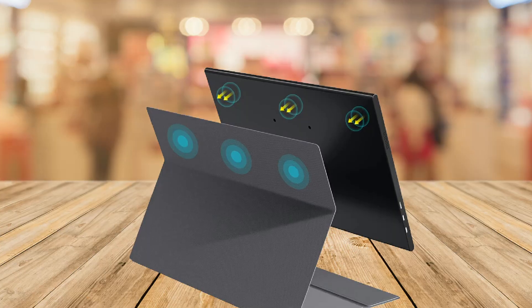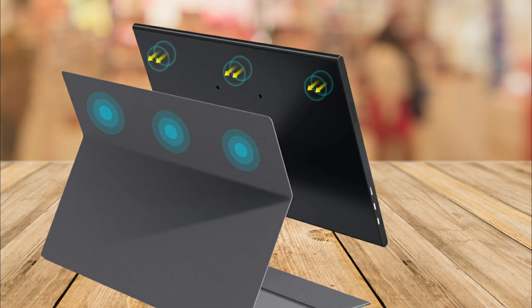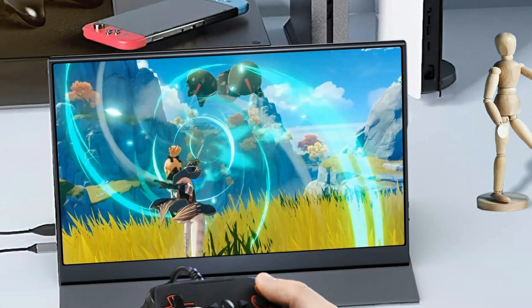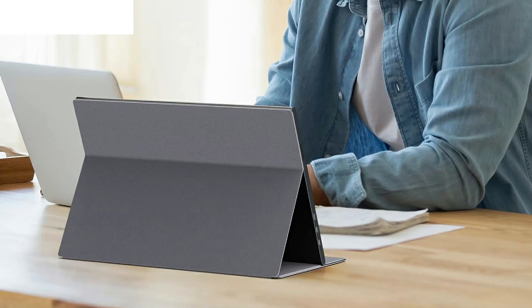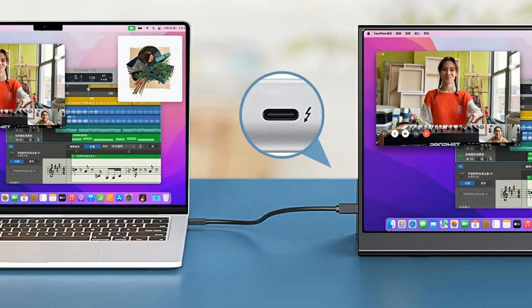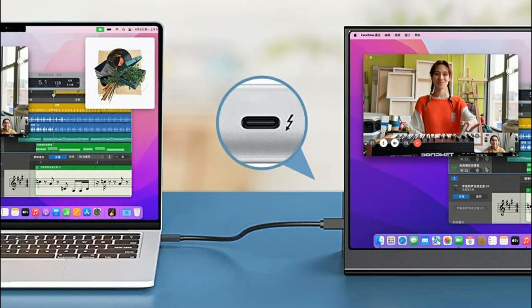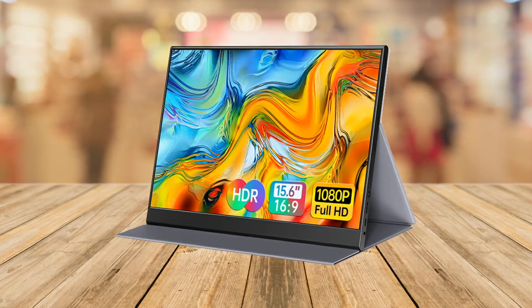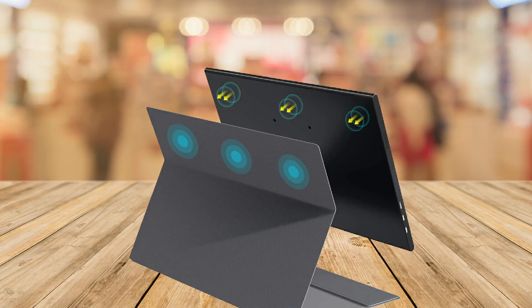The 4HELP Portable Monitor also offers multiple display modes, including copy mode, extension mode, and second screen mode. This means you can use it as a second extended screen to increase your productivity at work, or as a second screen to share your laptop's content during meetings. Additionally, if you want to use it for entertainment purposes, you can adjust it to HDR mode, which provides brighter highlights, more realistic colors, and images.